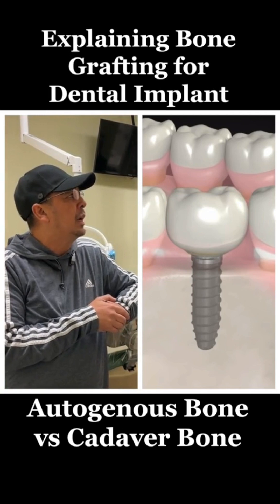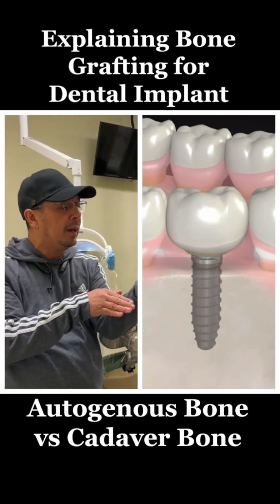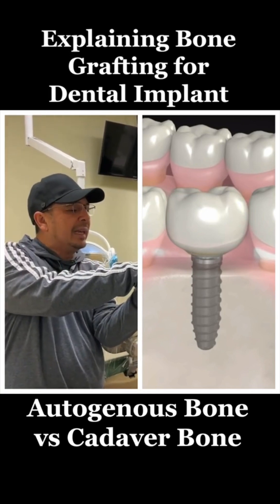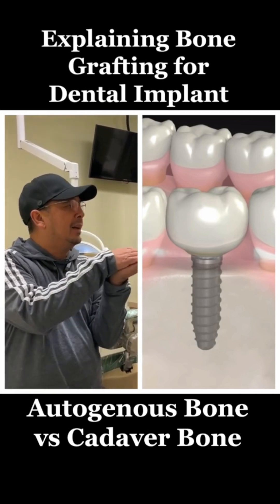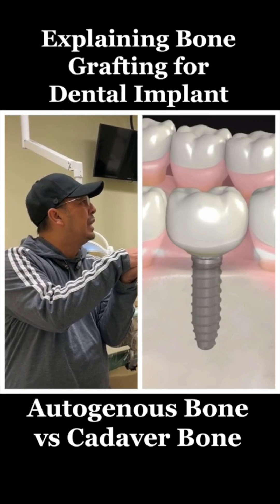It's not so much whether it's going to work — it's where they're going to put it, because when you put bone on top of bone like this, it might work. The question you should have is, how good is that? How big is that?